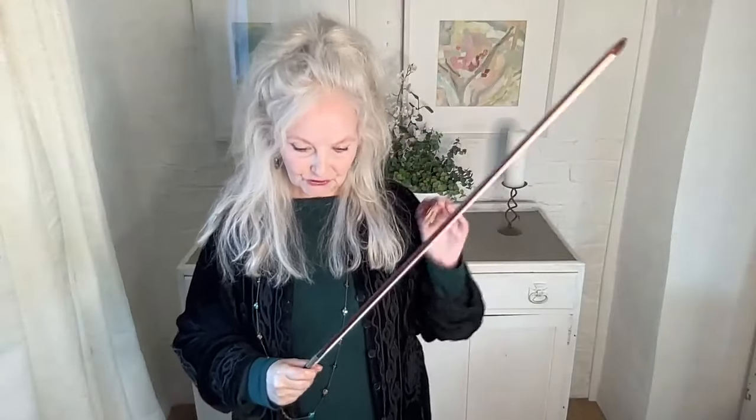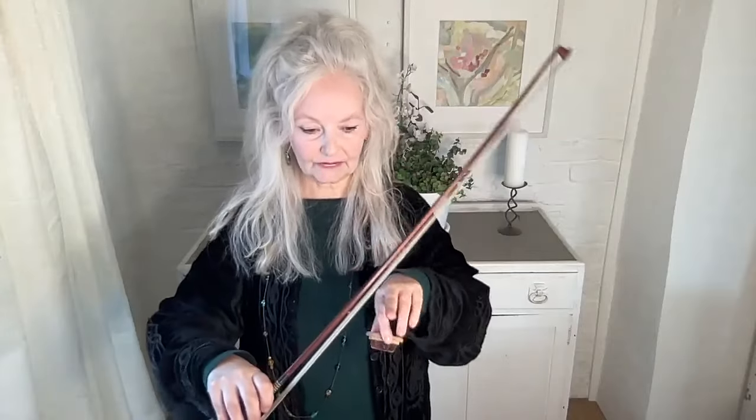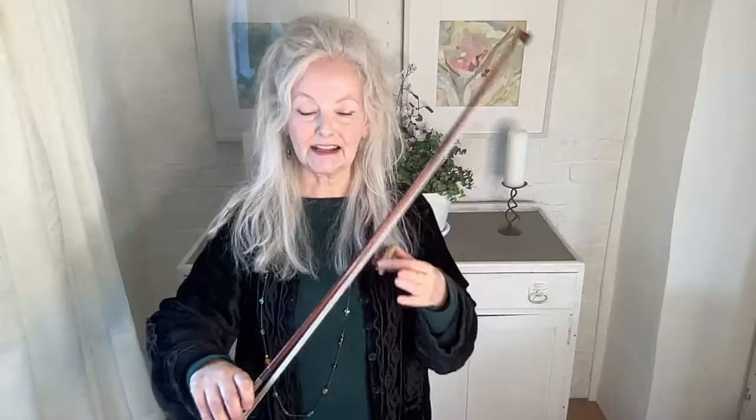So how do you rosin your bow? I believe that you shouldn't use too much rosin — you should use the minimum possible. Don't rosin up every single time you play. Just wait until you hear a couple of parts of your bow that feel a little bit bald or are skating over the string.